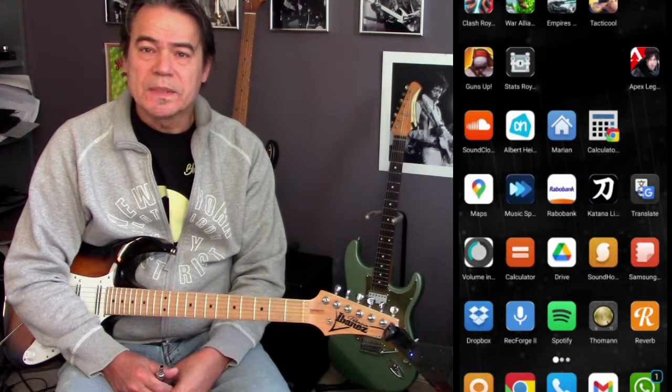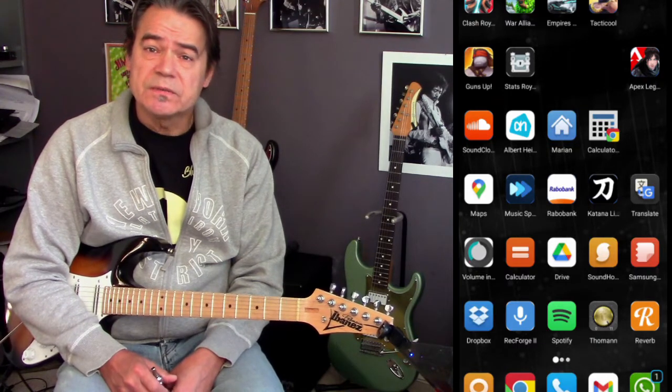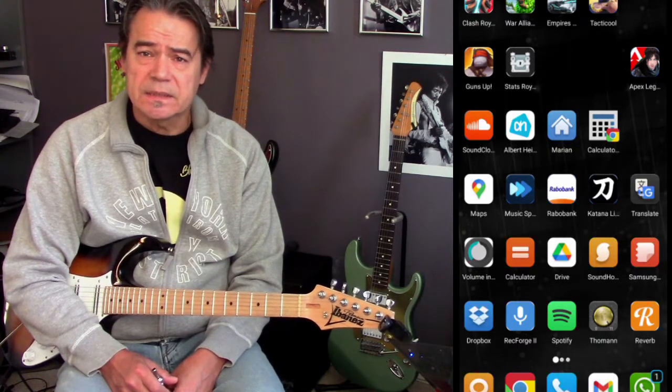Hi, I'm Dutch Guitar Dude, welcome again to my guitar channel. This video is a follow-up to the previous video about the Airstep Katana edition.